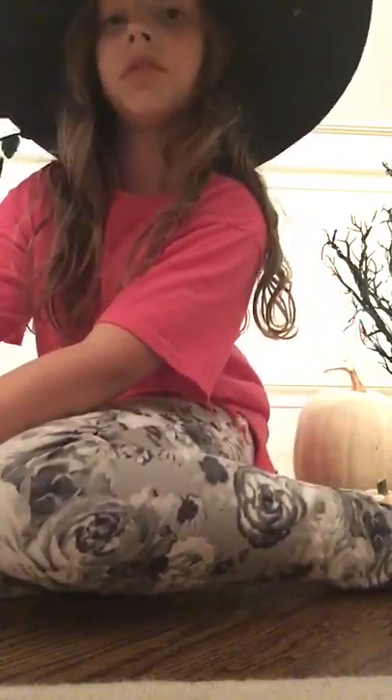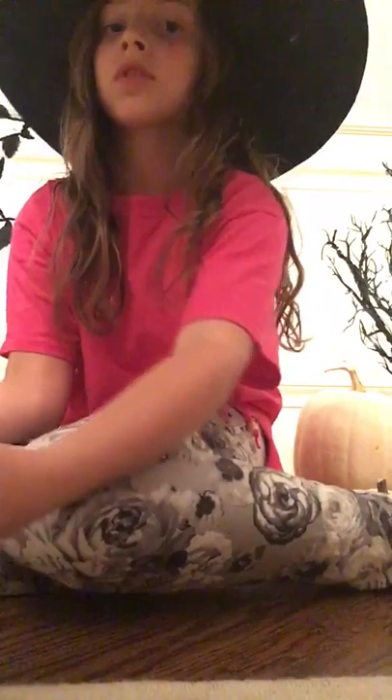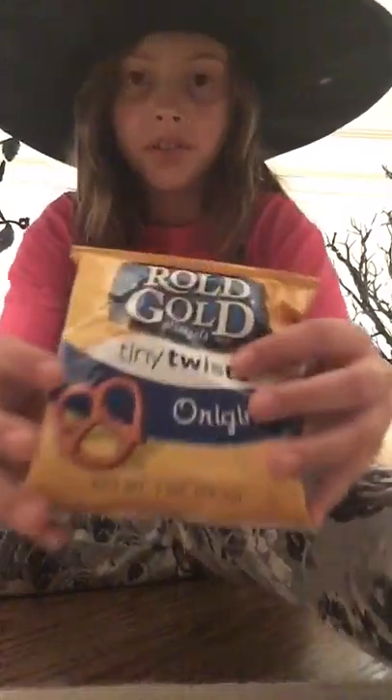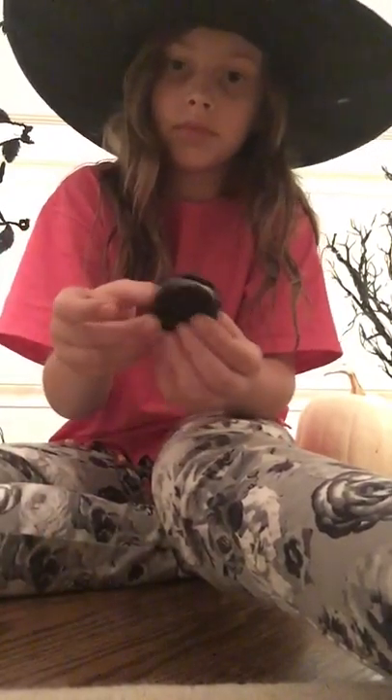All you'll need for this is Oreos and some pretzels. If you want to get extra crafty, get the pretzels that look like twists, or you can use pretzel sticks. We're going to make mini spiders. Just take your Oreo and you can put it to the side for now.